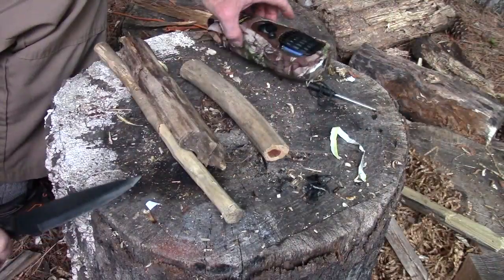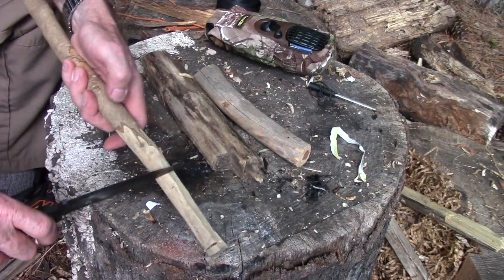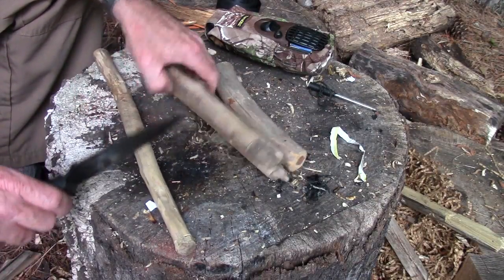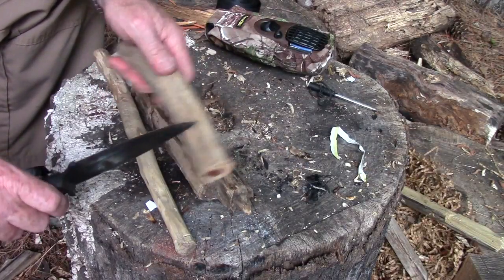Let me take you down to the old stump top. Here we are and I've got three different kinds of wood: I think this is privet — it's really hard — some really soft almost semi-rotted poplar, and some cedar.